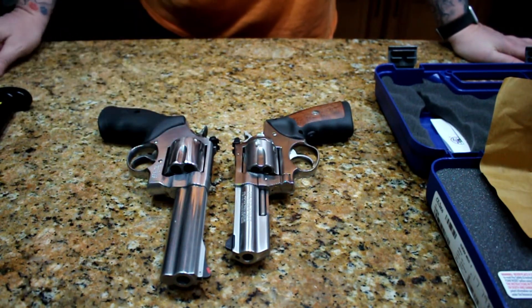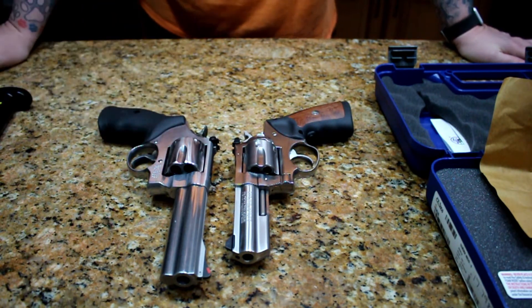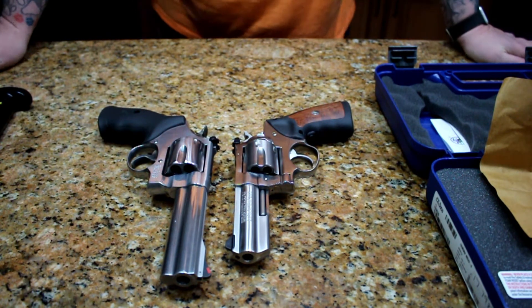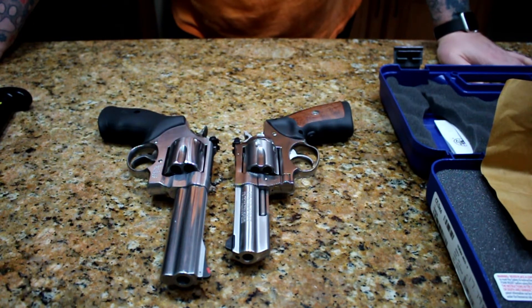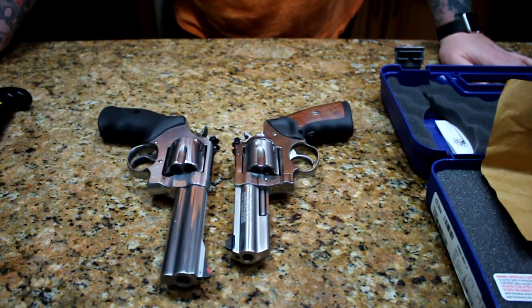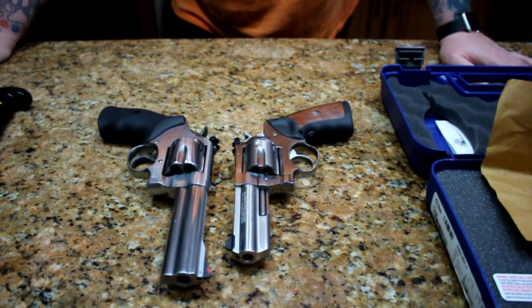That one's a little bit bigger, just a hair. I plan to take this to the range either tomorrow — which would be Tuesday — or Wednesday. Also taking my AR with the 300 Blackout in it to see how that works out with the new buffers. I'll make an attempt to make a video while I'm at the range.